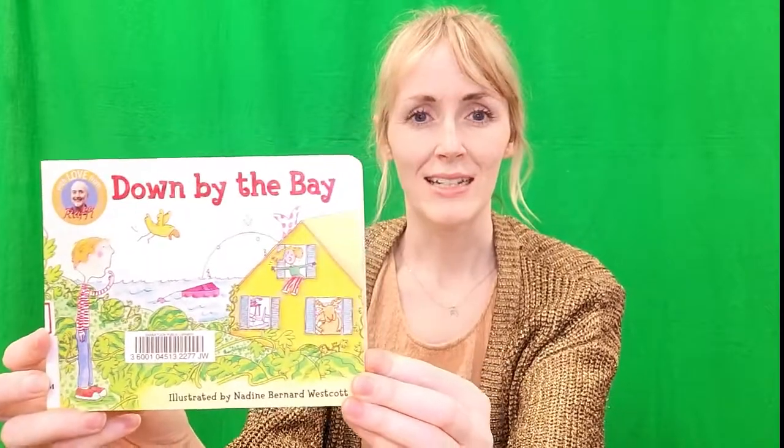Hello, welcome! This is Strum Along Storytime, and today we're going to be doing a song called Down by the Bay by Raffi. You probably know this song — it's a pretty familiar tune. It also comes in book form. Here it is in board book form; we also have it in regular storybook form. You can get either of these titles at the Saskatoon Public Library. But we're not going to read the book — we're going to sing the song.